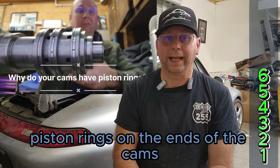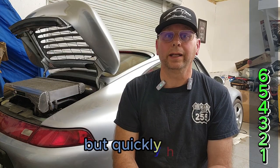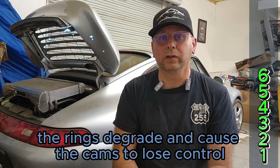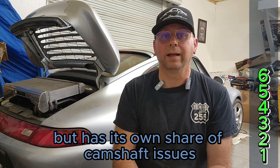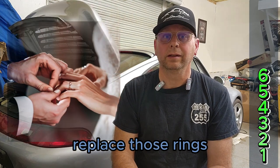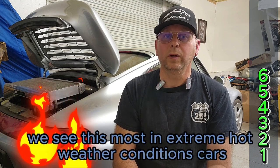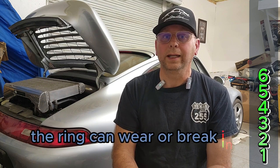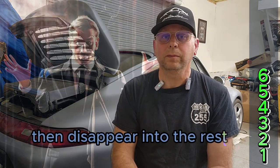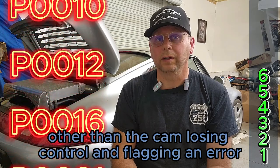Piston rings on the ends of the cams. The rings degrade and cause the cams to lose control. The 997.1 TT got a huge upgrade here, but has its own share of camshaft issues with the slipping sleeve issue. So whenever you're in there, replace those rings — or if you're having cam control issues, it's most likely that the rings have gone away. We see this most in extreme hot weather conditions or with poorly maintained engines using bad oils. The ring can wear or break into little pieces and disappear into the rest of the engine, many times causing no other damage other than the cam losing control and flagging in air.